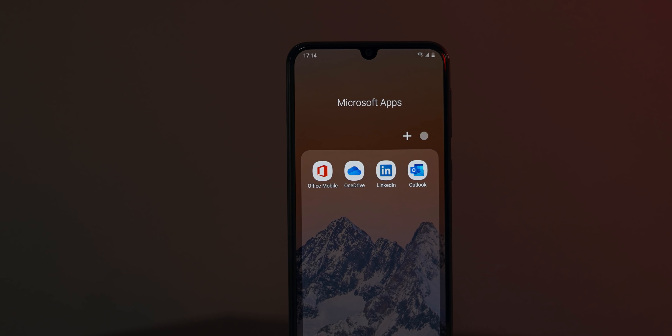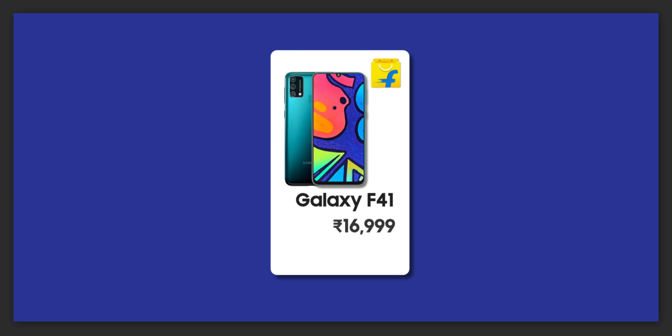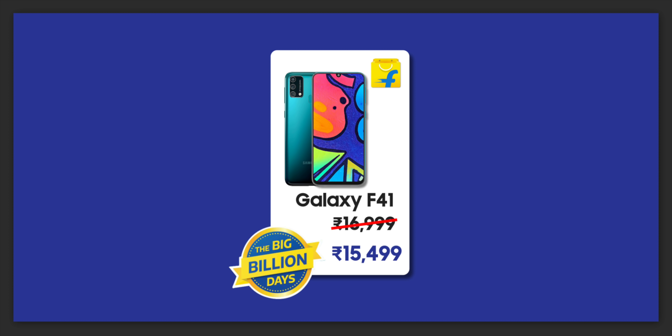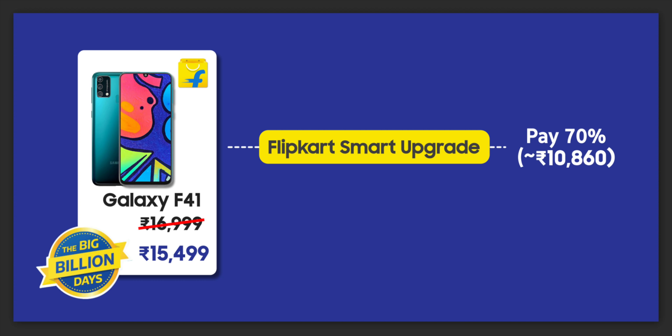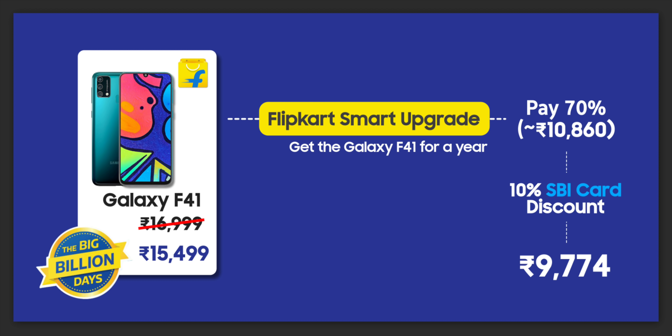Samsung's new F series is in partnership with Flipkart, so the Galaxy F41 is only available on Flipkart. It goes on sale on October 16th at Rs.16,999, but during the Big Billion Days sale it will be available at Rs.15,499 — a discount of almost 1,500 rupees. The Galaxy F41 is also eligible for Flipkart's Smart Upgrade Plan, where you pay just 70% of the full price upfront and keep the device for a year. After a year, you can pay the remaining 30% to keep it or return the device. There's also a 10% cashback on SBI cards, so combining the Big Billion Days deal, the Smart Upgrade Plan, and the SBI discount, you can effectively get the Galaxy F41 for Rs.9,774.